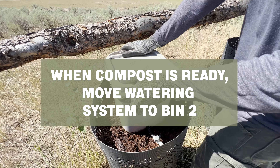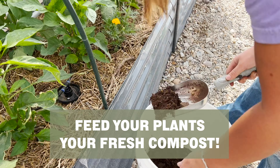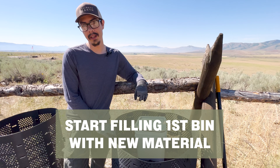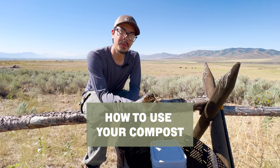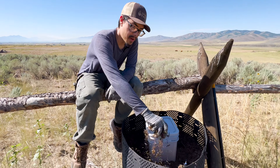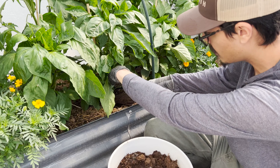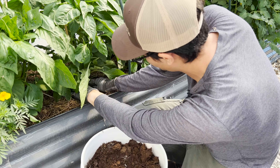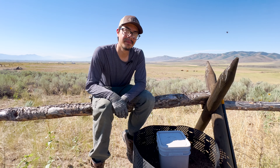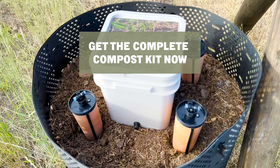When your compost is done cooking, you'll take out the Thirsty Earth watering system and move that to the one you've been filling up. Then dump out your finished compost and you have a pile to pull from for your garden. That composter you just dumped out, you're going to use that to add new material to. To feed your plants, take compost and simply sprinkle it around on top of the root zone. Don't push it right up against the stem of the plant — that's not healthy for it, but around it is great. Try to apply no more than one inch per year.